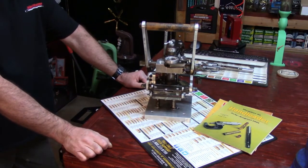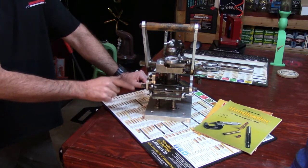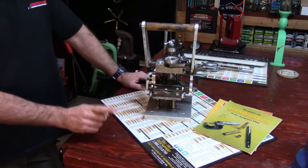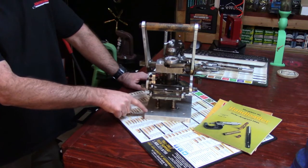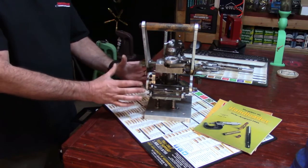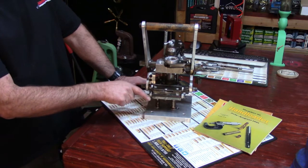Mike, in just a moment you're going to understand why I held on to this a little longer, because this looks nothing like what it looked like when you sent it to me. When I received this and we were talking on the phone, the one question we both had was: did old Ransom actually use this press for reloading ammunition, or was this something he pieced together as a predecessor to what he actually began loading on?